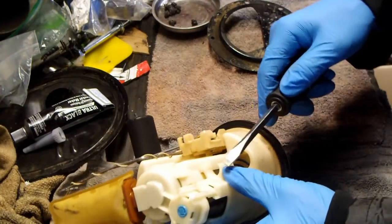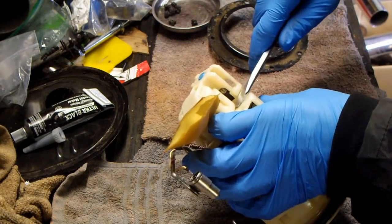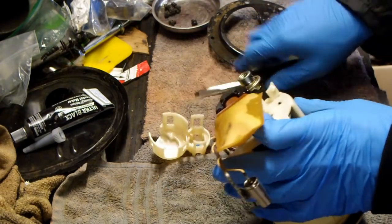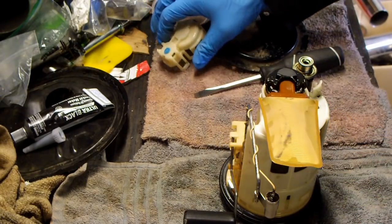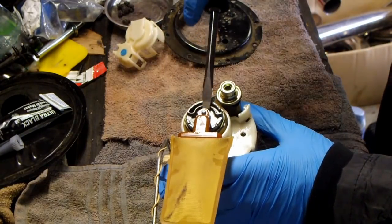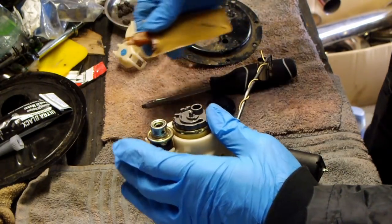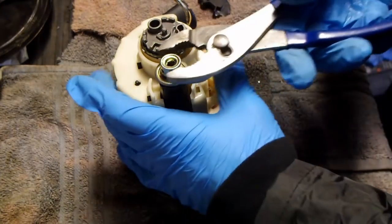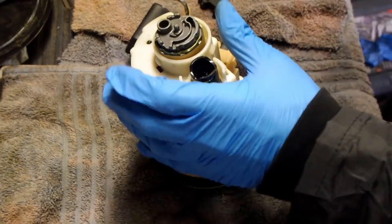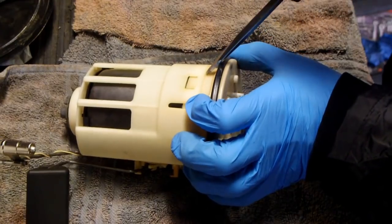The first step is to remove the little plastic cap on the fuel pump assembly. Remove the fuel filter screen. Using a pair of pliers, remove the fuel pressure regulator. Then remove the plastic housing on the fuel pump assembly.